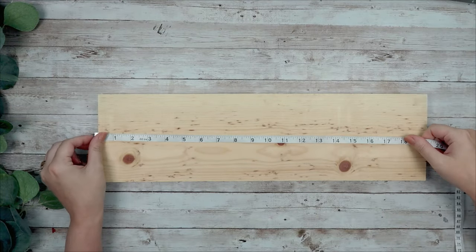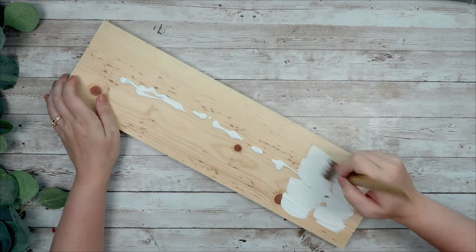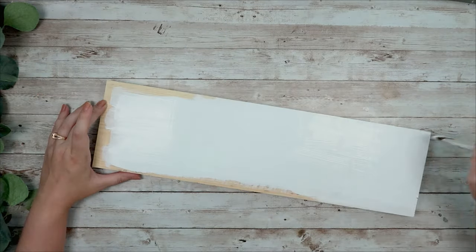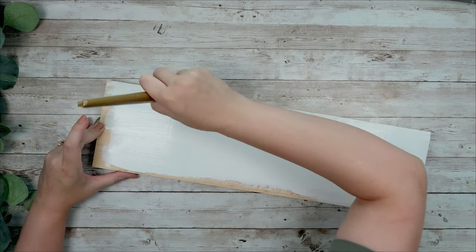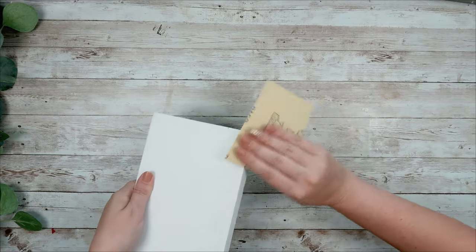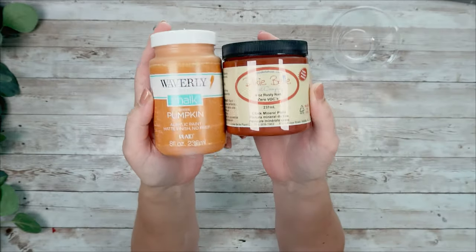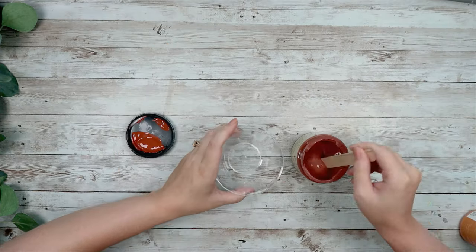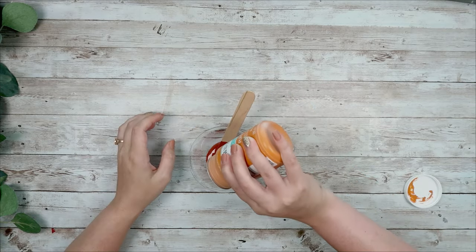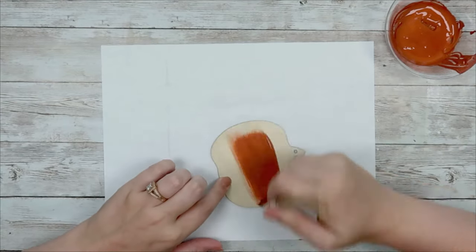For this DIY we are going to take a 1x6 piece of wood, cut it to about 19 inches, and paint it with some white Waverly chalk paint — front, sides, and back. After the paint is dry, take sandpaper and run it along all the sides so some of that natural wood peeks through. Then I'm going to mix Waverly chalk paint in pumpkin with Dixie Belle chalk paint in rusty nail. The rusty color was a little too red and dark, so I added just a bit of the pumpkin color to get more of an orange look — and that's exactly what I was going for.